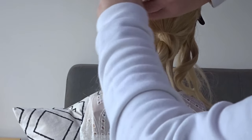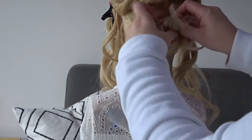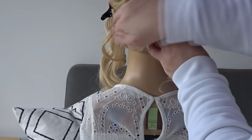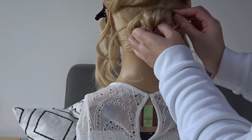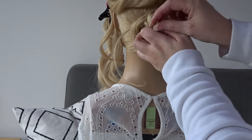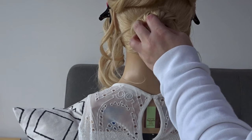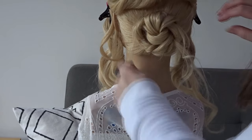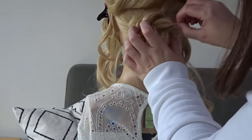Next take that twist and we're just going to loosely wrap it around the base of that ponytail and pin it to the head with as many bobby pins as needed. Then we're just going to pull apart that twist a bit to make it a little bit softer.